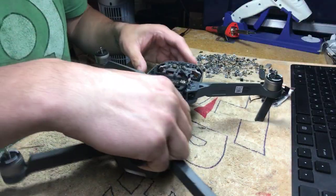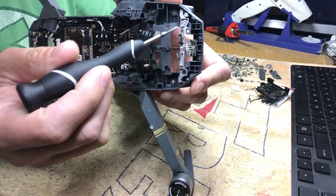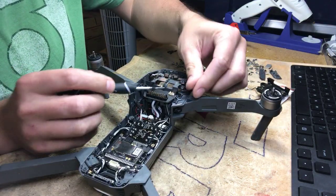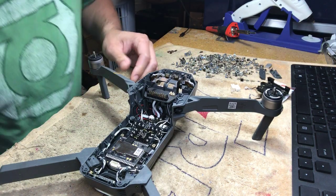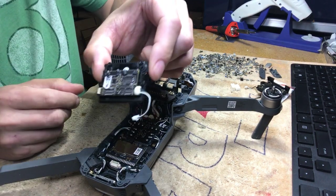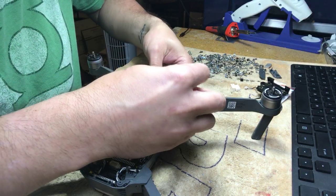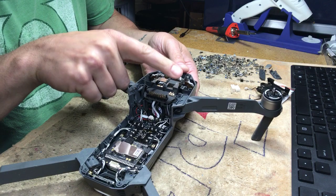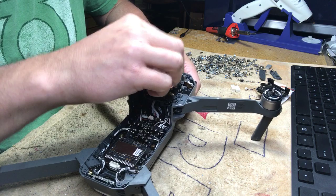Once you do that, there are four Phillips screws that hold the gimbal in — just unscrew all of those. Then disconnect this black and white cable, which is the top portion of the gimbal cable plugged into the connector right here. Just unplug that, unscrew the four screws, and the whole gimbal will just pop out.